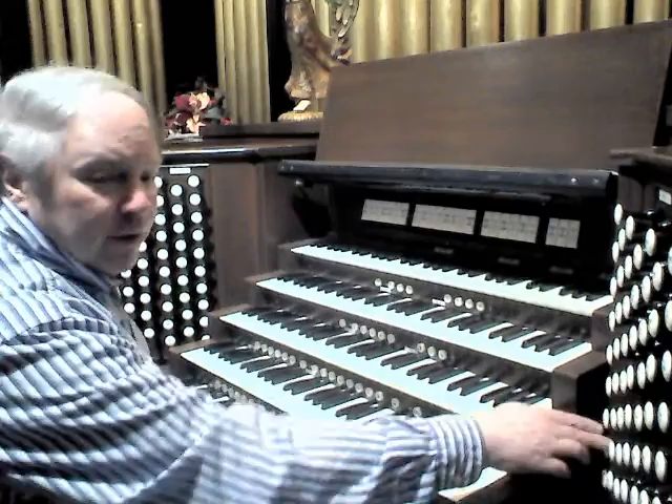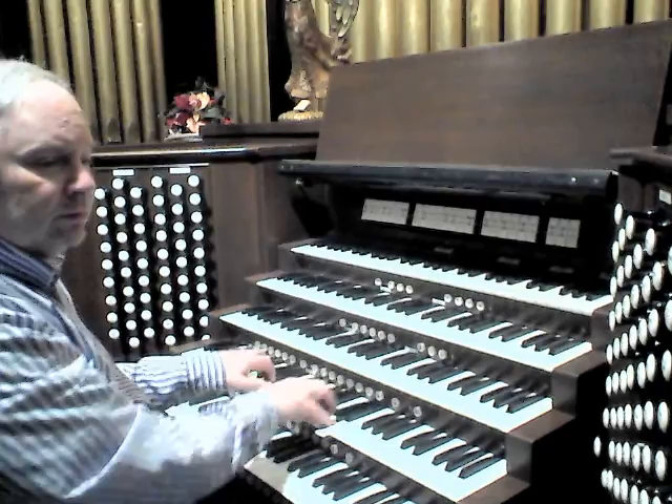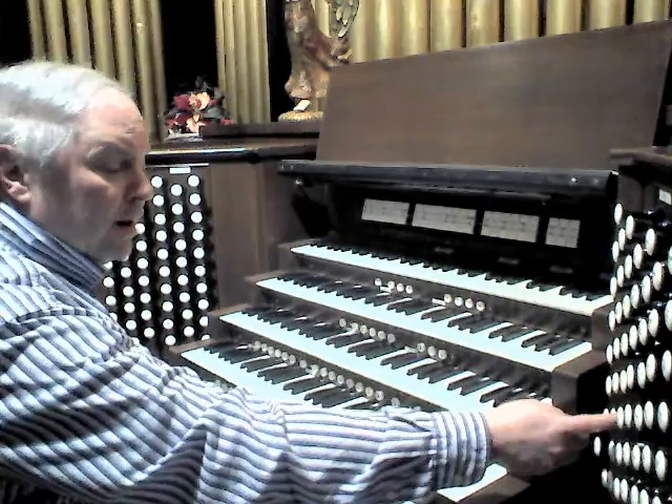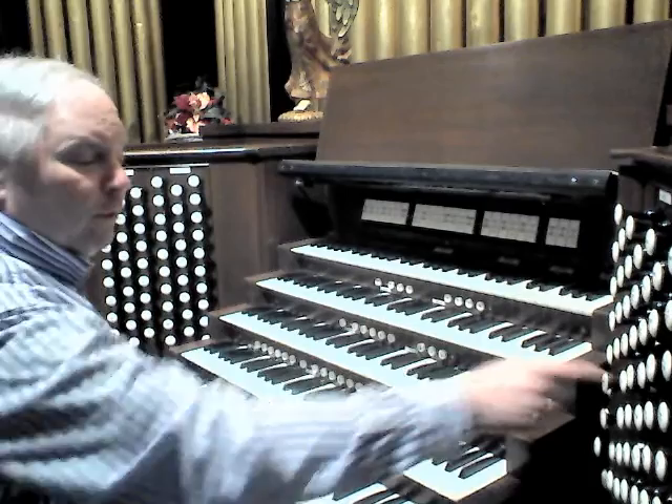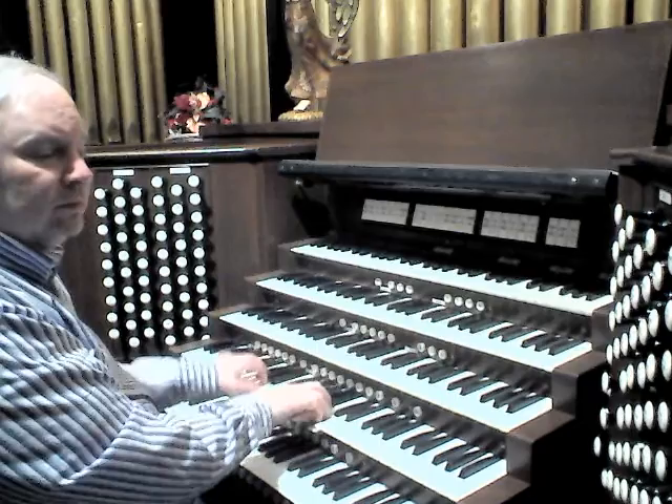The Great 8-foot flutes: 8-foot Cadet, M.P. Möller 1952, combined with a Hook and Hastings 4-foot Rohr Flute, same year, same manufacturer.